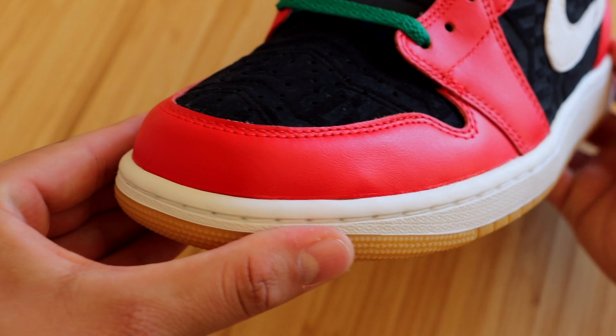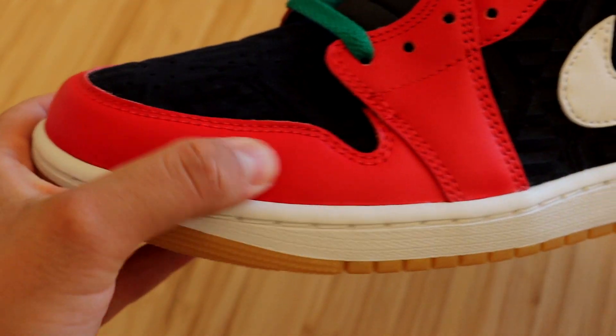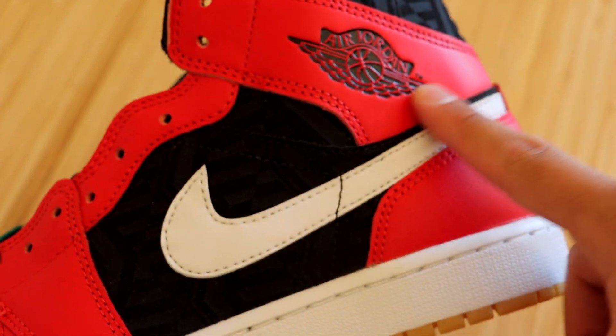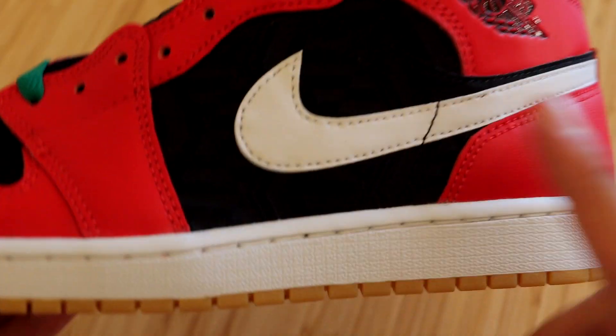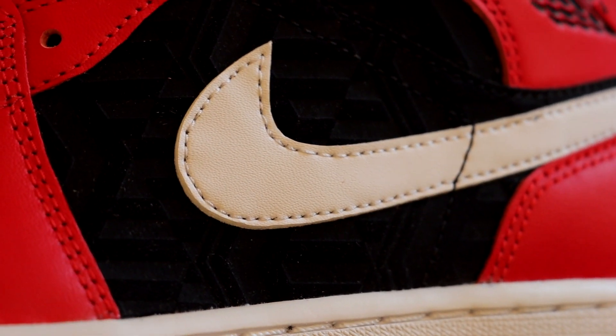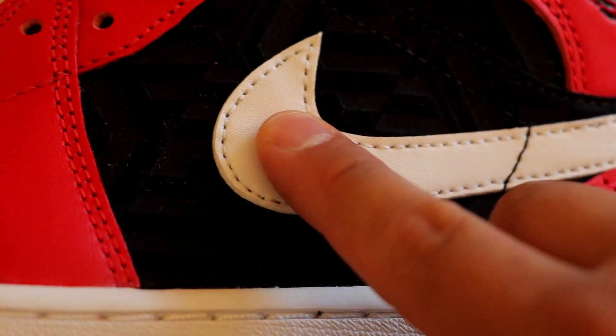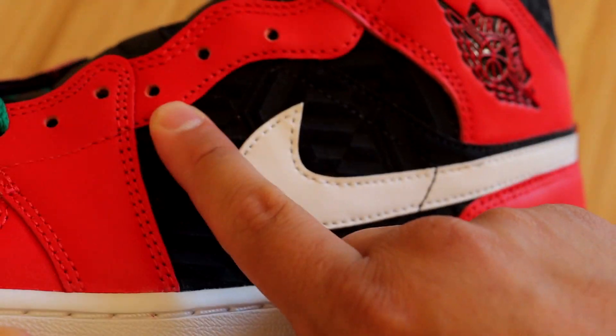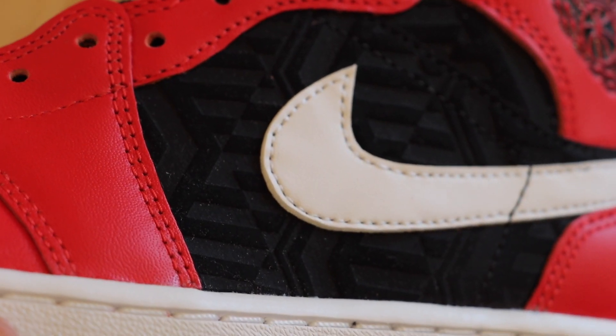Surrounding the toe box you'll see all-red leather, that same leather up to the shoelace holes, up to the ankle strap, and down to the heel. At the very center you'll see the swoosh, which looks very nice and clean in all white in a leather material. Surrounding the swoosh we have all-black suede-like material in a unique pattern design.